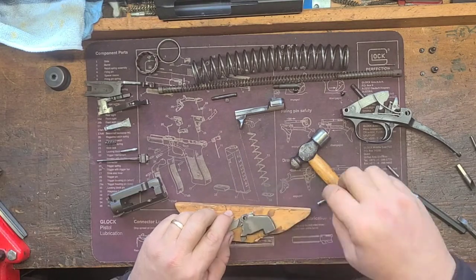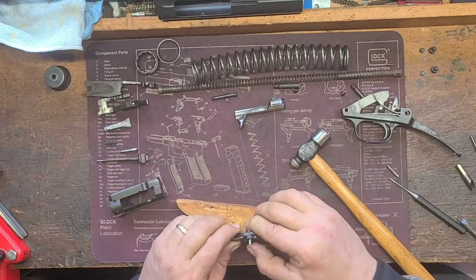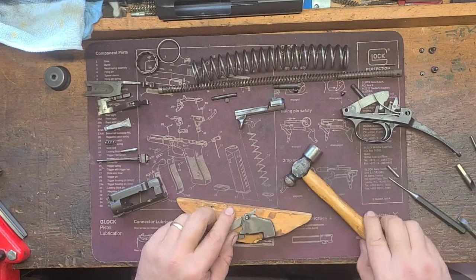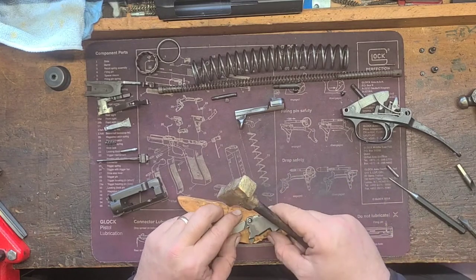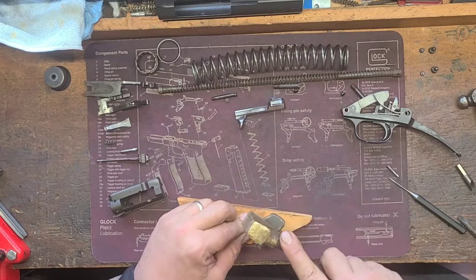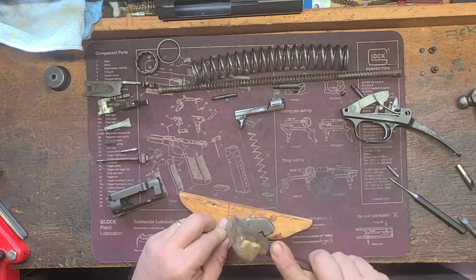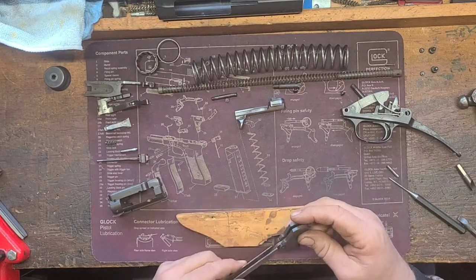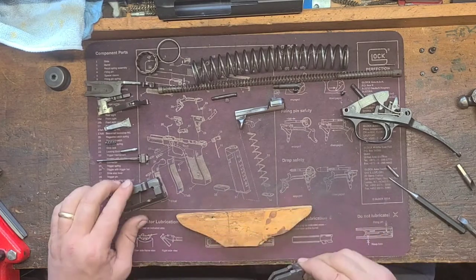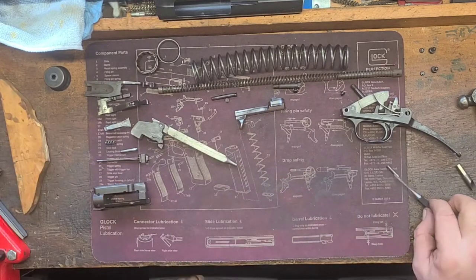Reinstall that pin — use a brass hammer. Good deal. Set that aside. Now let's take our trigger group and see what we can do with it.